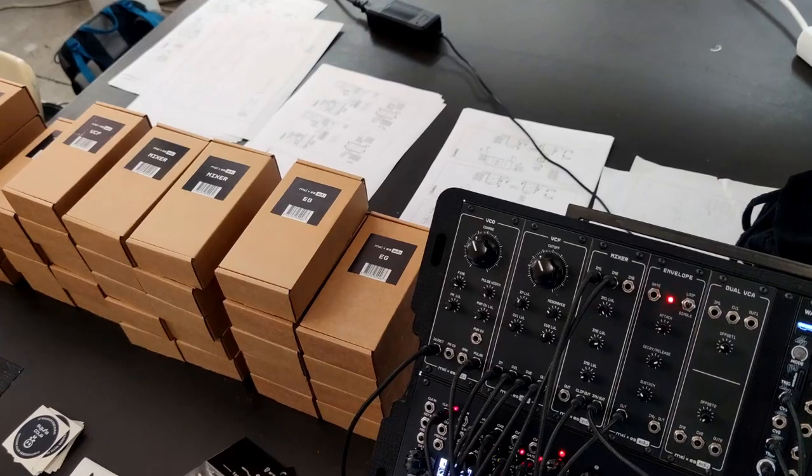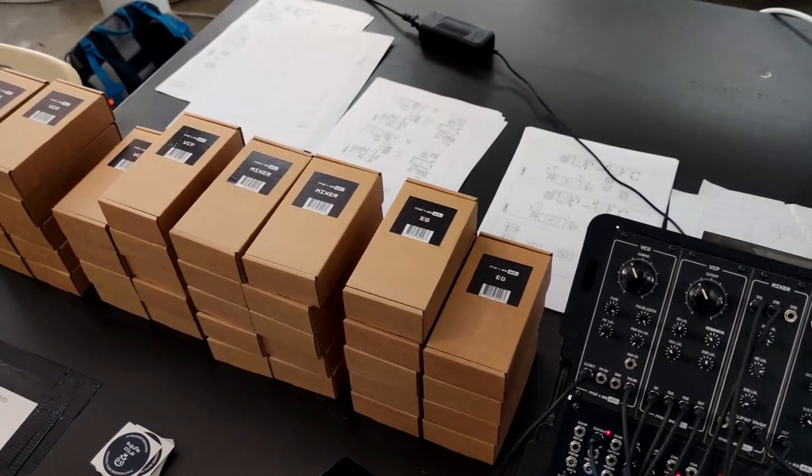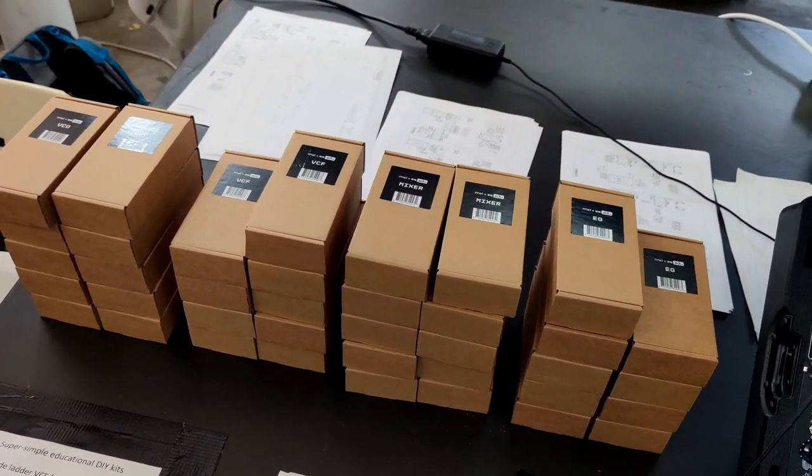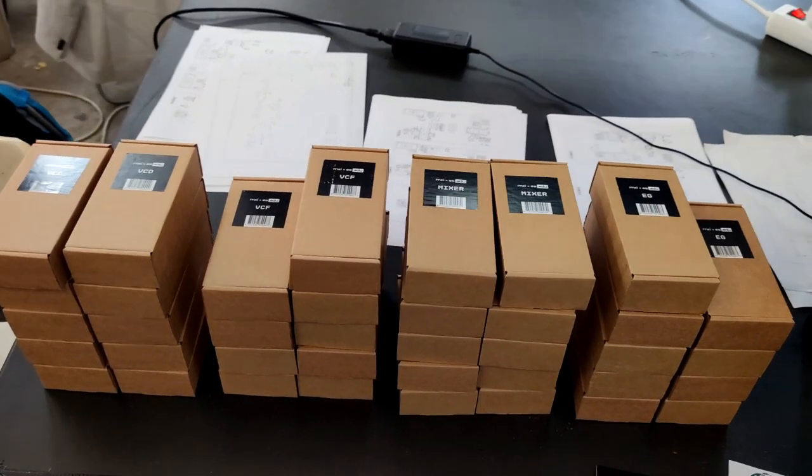Mid-December is when we release the series officially. It's going to be eight modules — they're separate DIY kits. So we're going to have a VCO, VCA, VCF, envelope generator, a noise sample and hold generator, a mixer, an output, and a very simple sequencer. And we're also going to release a case for all of this — a Lego-style case with a built-in power supply.